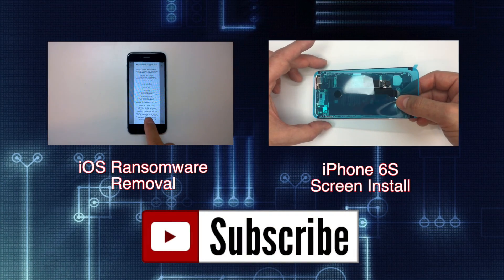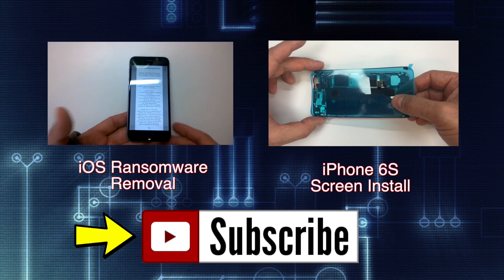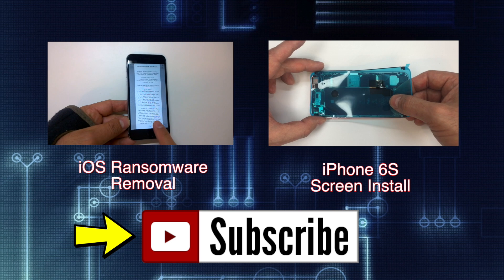If you found the video helpful, like it, share it, check out my channel for more tutorials and product reviews, and most of all remember to hit the subscribe button. Feel free to leave your feedback in the comments section, and thanks for watching!